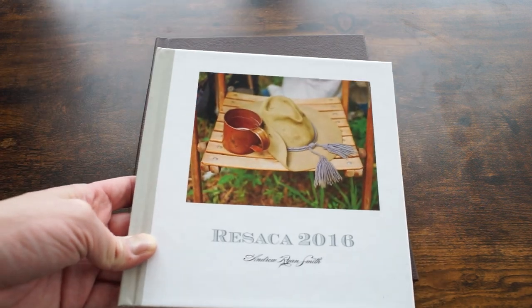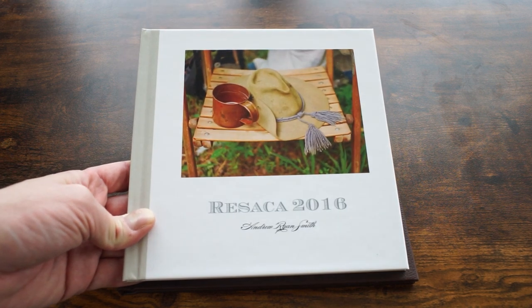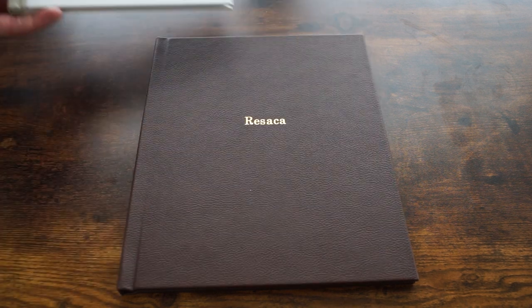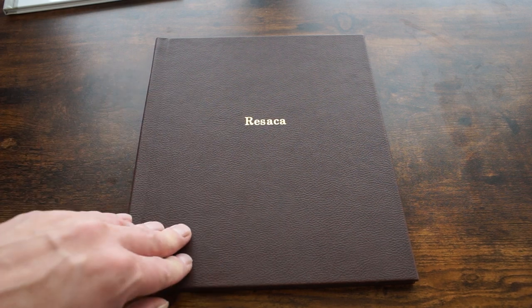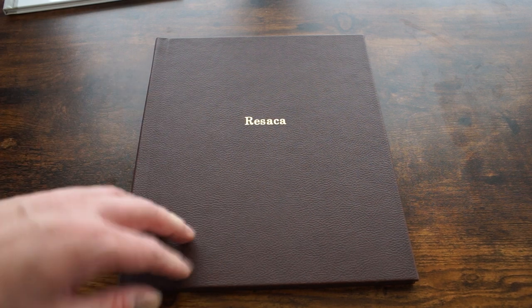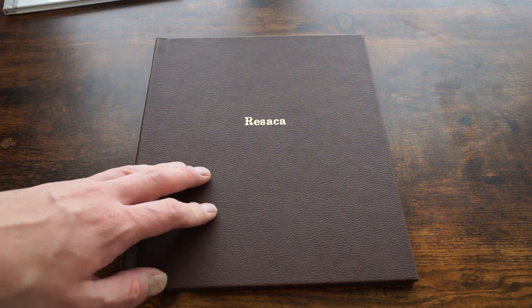I kind of prefer that rectangular format. The square format works, but I've made a lot of books that way and gotten a bit sick of it, so having a rectangular format was nice to work with. There are some nice options — I was able to get this entire book for free with some of the upgrades.